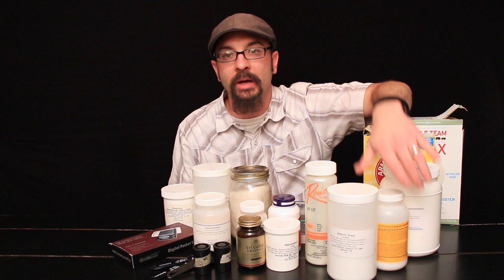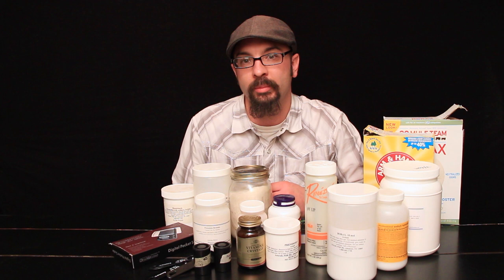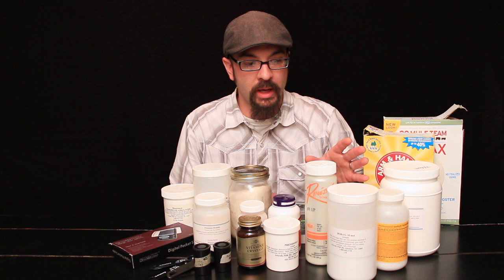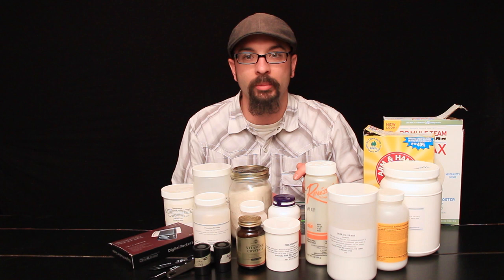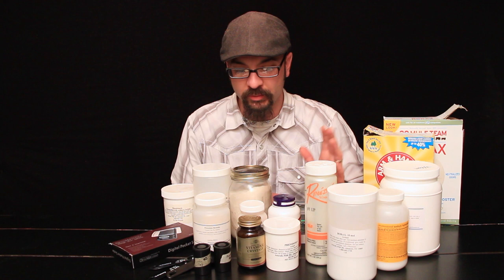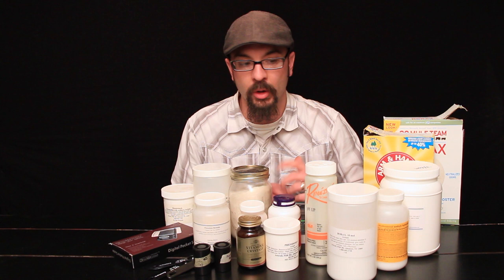Pyro — pyrogallic acid — and amidol are other developing agents; there are many. You can look them up in printed form or online. Make sure you read all of the safety precautions on all chemicals before you use them. Pyro and amidol are particularly hazardous ones. I store all my chemicals safely away where people, animals, and children can't access them. Just read the safety precautions so you know how to handle them.